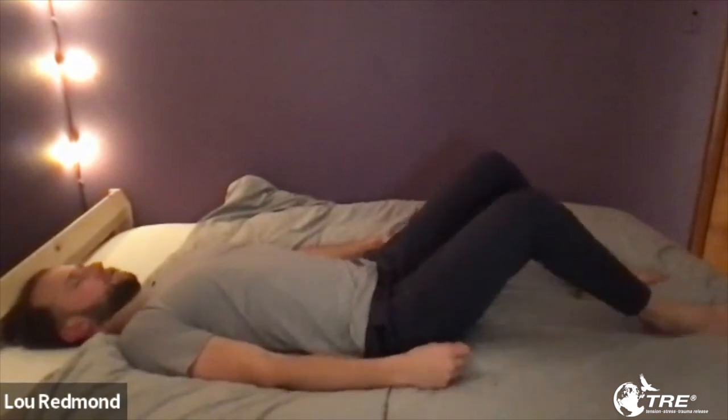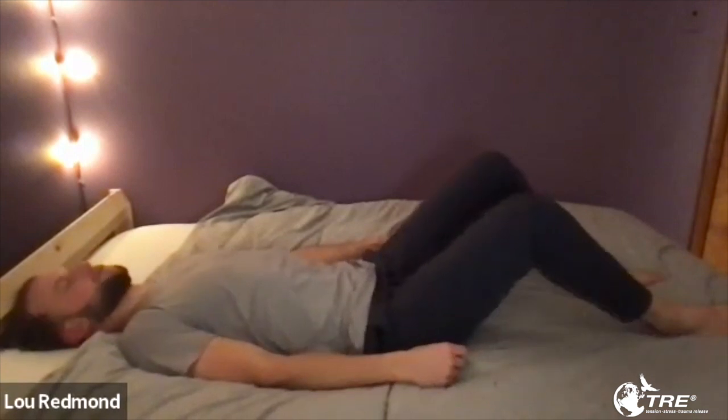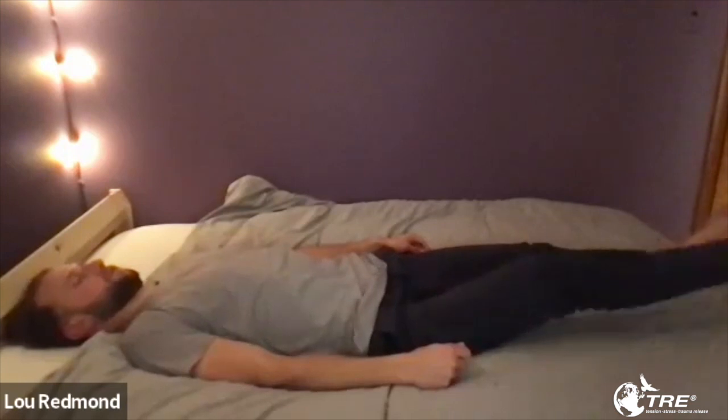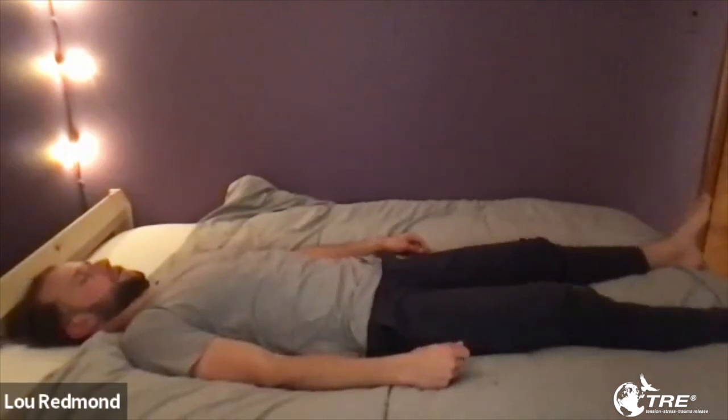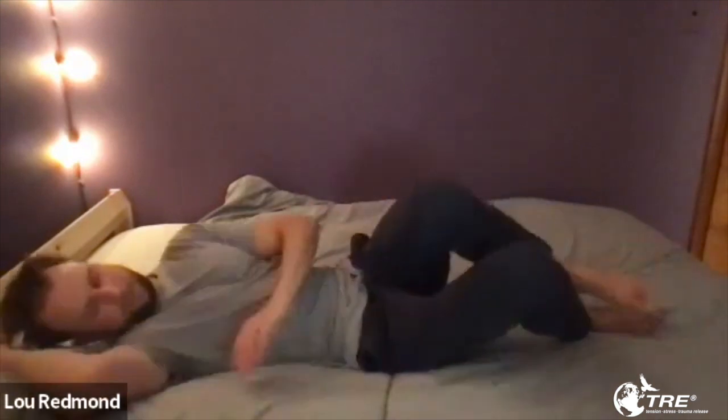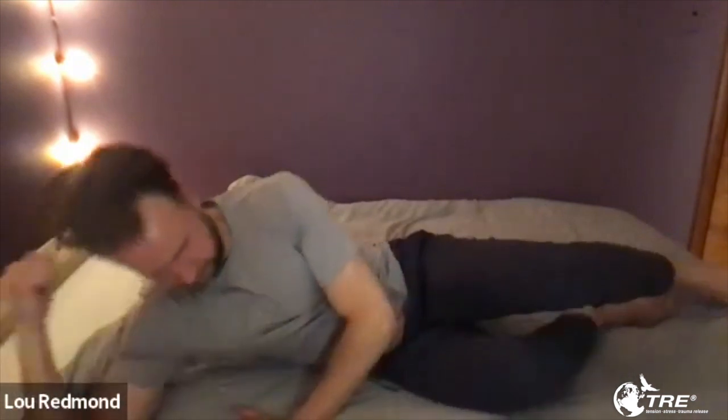Okay Lou, that was wonderful. Unfortunately we're going to have to stop you now, so I'm going to have you slide your legs down flat on the floor and just rest. There could be some residual tremors that come up — just lay there and let them happen. When you're ready, gently roll to your side and push yourself up with your hands into a sitting position. Don't do a sit-up — roll to your side. That's it — perfect. Push yourself up nice and slow. Take a minute to collect yourself and we can talk a little bit.